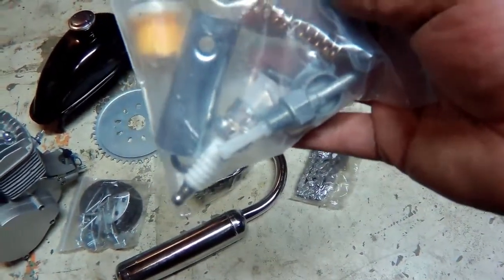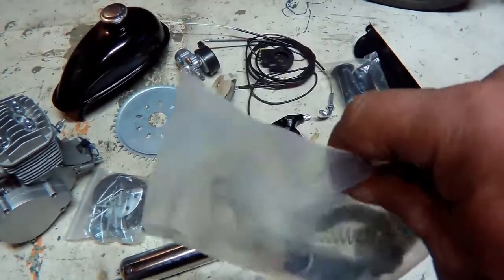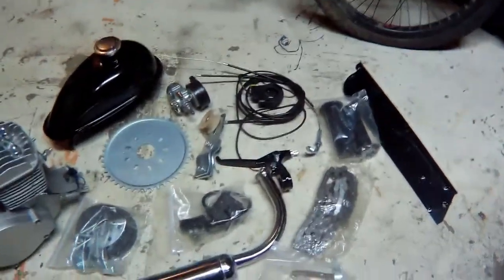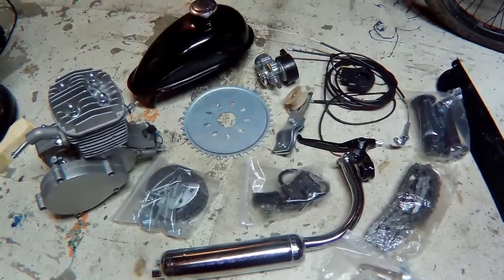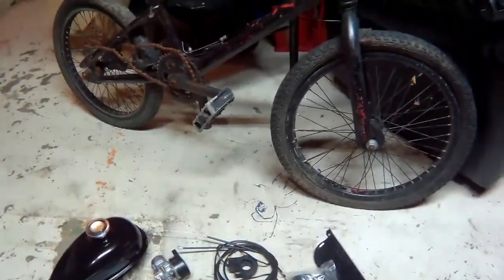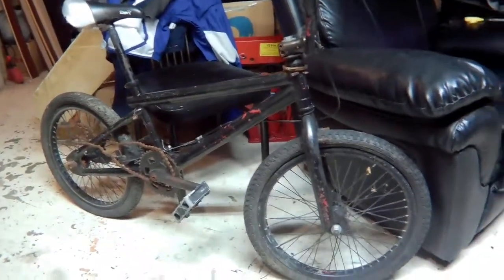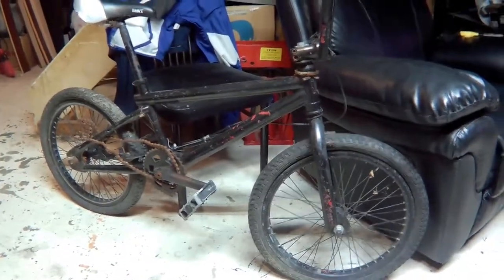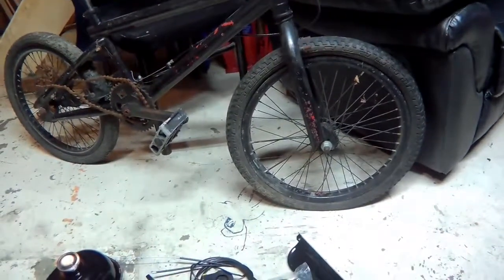There are no instructions whatsoever with this kit, but I think I can figure it out. This is just a hobby build. I'm gonna put this kit on that BMX right there — a BMX I've had for a while. I don't even know if it's a Mongoose or not, but it's a BMX.